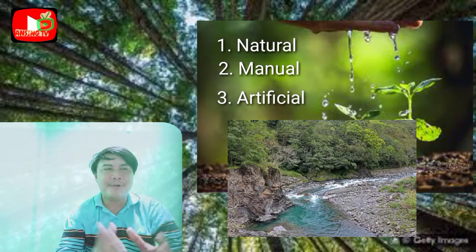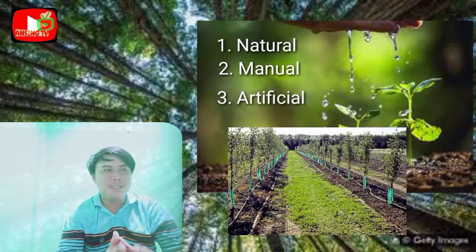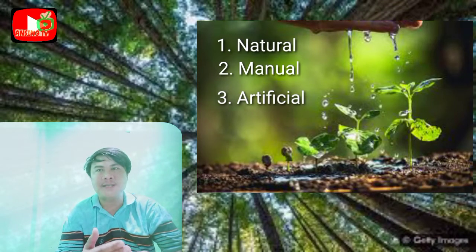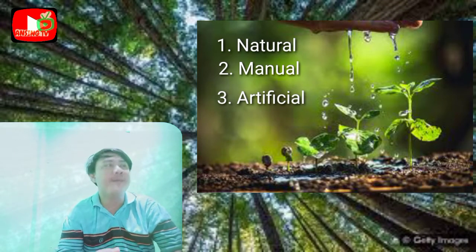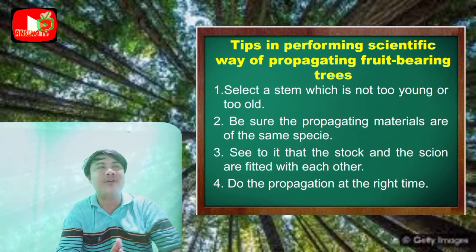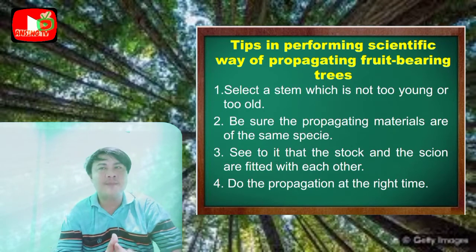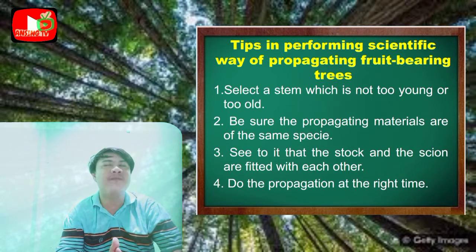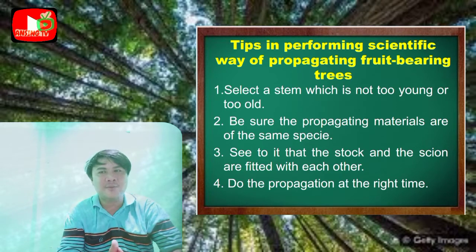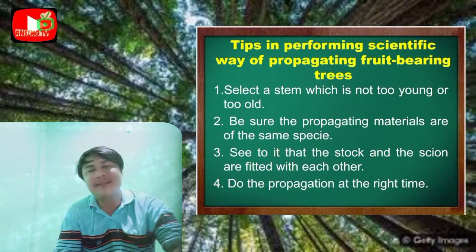Proper irrigation is very important for each orchard, whether small or large scale. Moving on to the proper ways or tips in performing the scientific way of propagating fruit-bearing trees: number one, select a stem which is not too young or too old. Next, be sure that the propagating materials are of the same species. See to it that the stock and the scion are fitted with each other, and last, do the propagation at the right time.